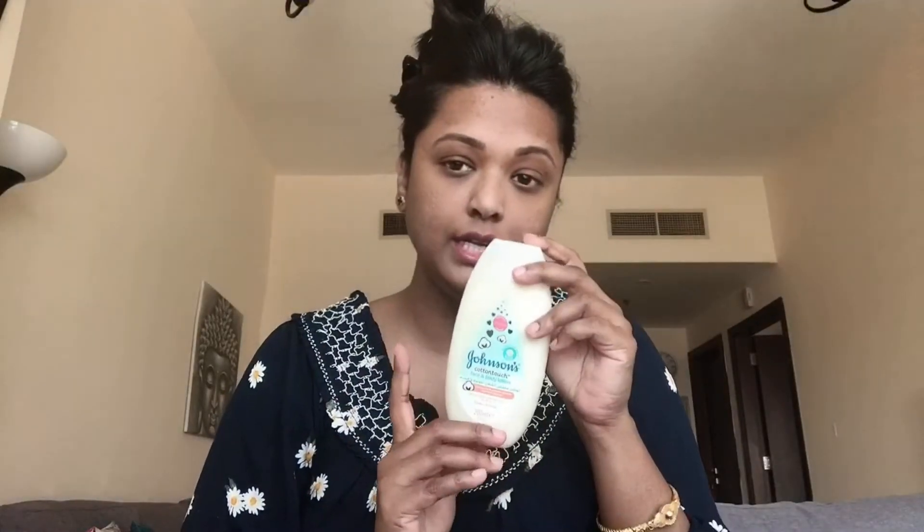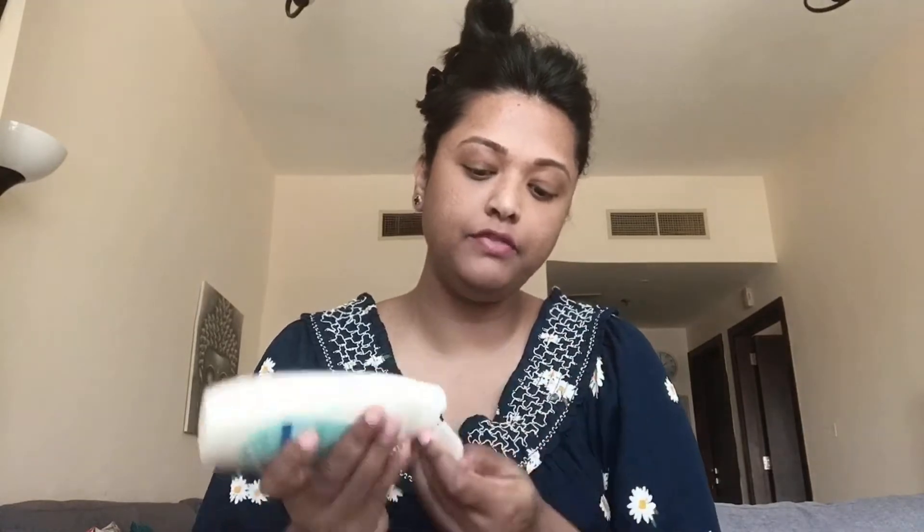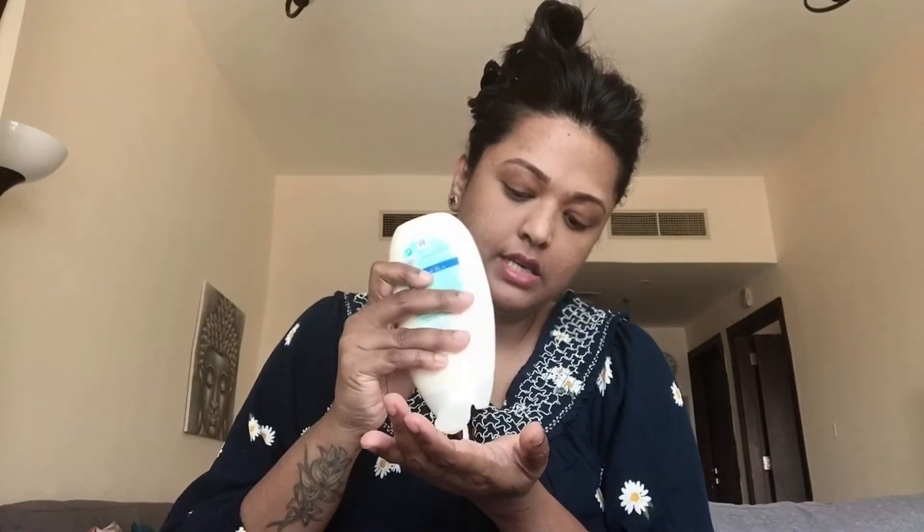First thing first — moisturizer is very important. I'm using Johnson & Johnson face and body lotion, which I prefer to use in winter time because this time our skin needs much more moisture. Your face is the canvas and you are going to draw on it, so you have to prep your skin before you start any kind of makeup. I've applied moisturizer all over my face and will wait two to five minutes before starting.